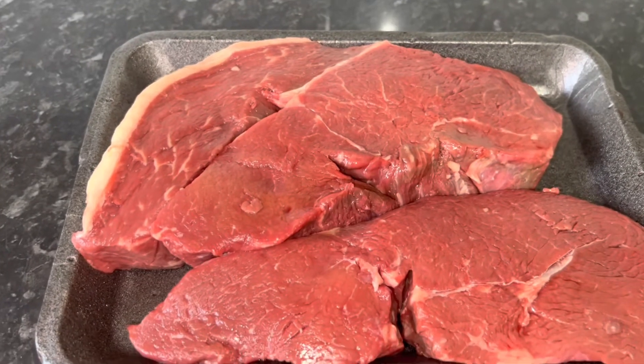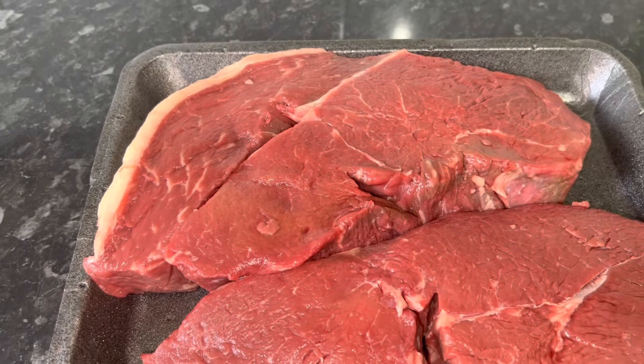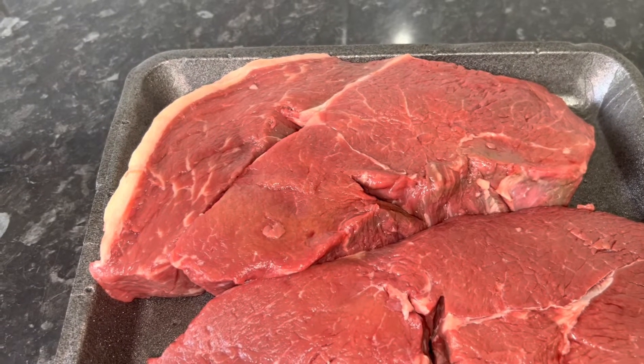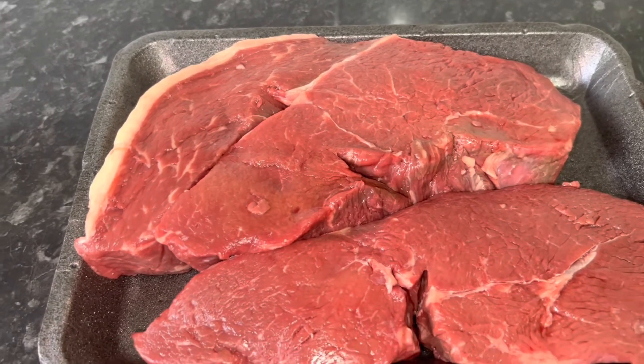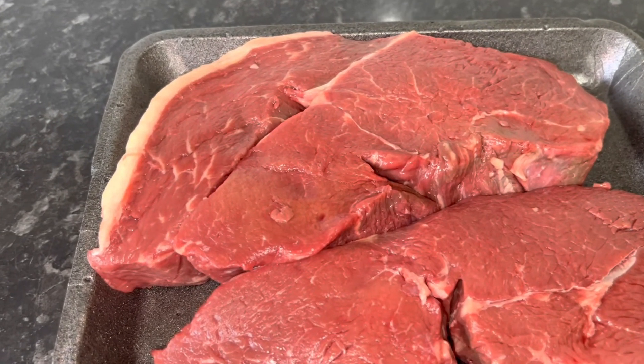My word, this is a nice piece of steak. A nice piece of Aberdeen Angus Extra Mature Dry-Aged Rum Stick. I'm having this for my dinner today. What are you having?